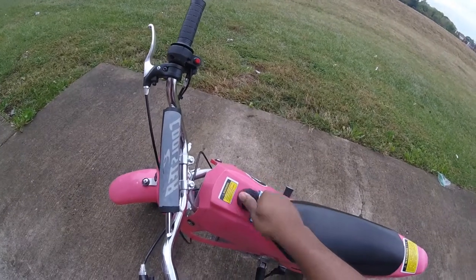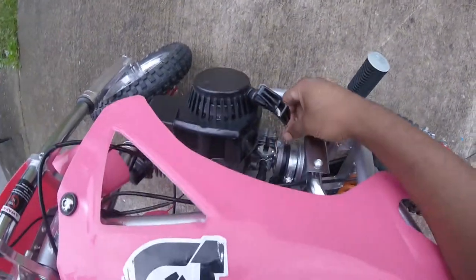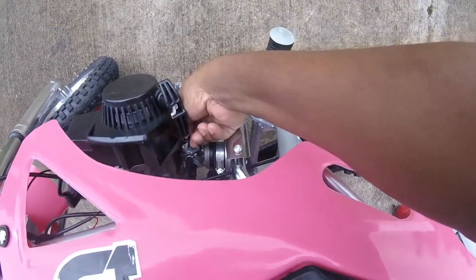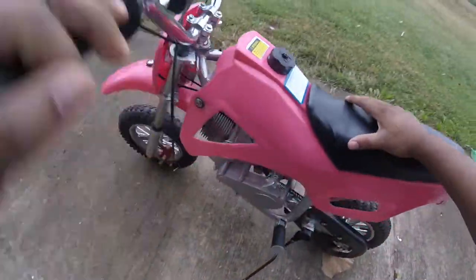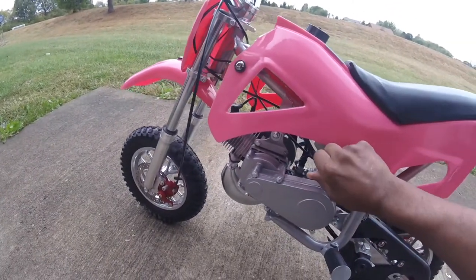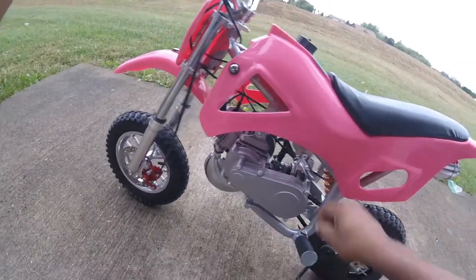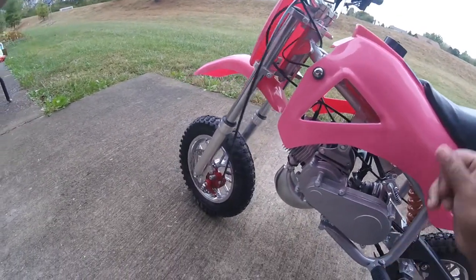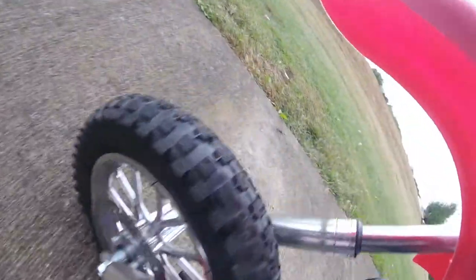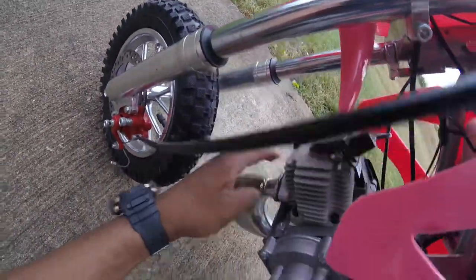Get this back on here — there's a little breather valve right there. Make sure the choke is down, then turn the gas on right here. Get it as straight a line as you can. You can see it's on now — gas should be flowing through. Put that filter with a little bit of gas in it.